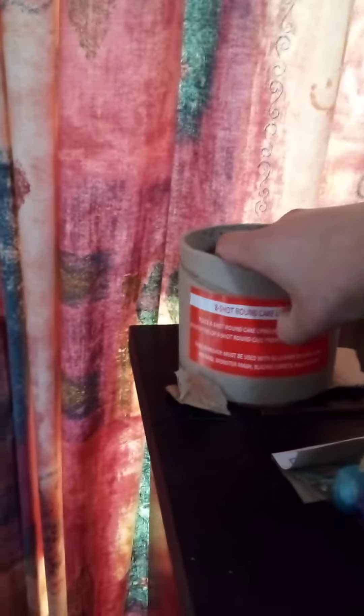Then we have a bunch of these Roman candles. The cool thing that came with the fireworks is this cake holder. It's probably not gonna get used, since I already have a cake holder for my chocolate cakes.